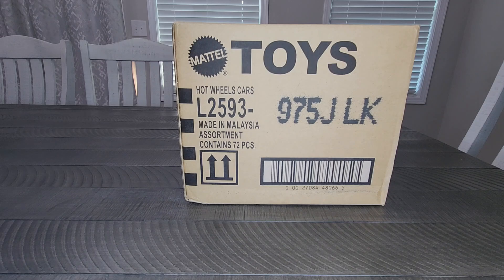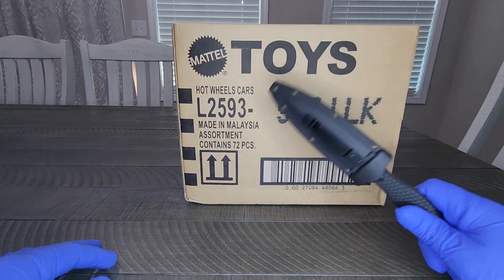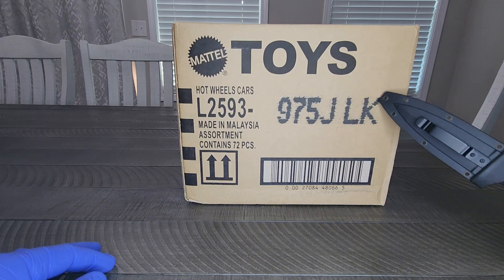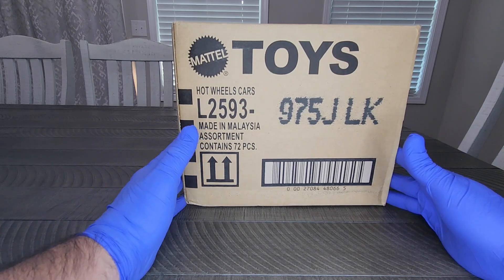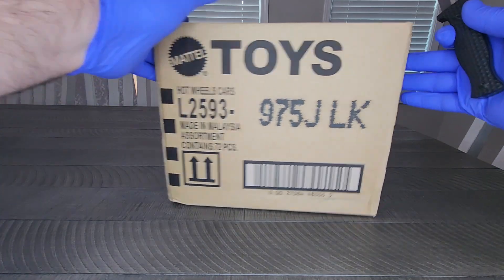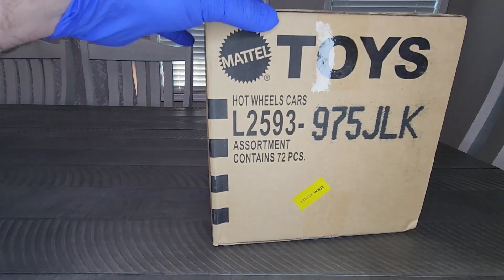Today we're going to do an unboxing on an international J case. This has actually got my initials on it — JLK — maybe we'll have some good luck, maybe we won't. Either way, we're going to have a peek at this together. Hopefully we'll get some good stuff in here. We've been seeing this assortment hit the shelves at our local Walmarts, and some stores in our area are starting to get the J case. Without too much further ado, let me get my knife out and get this thing cracked open. Already inspected this case — it is factory sealed, thankfully.